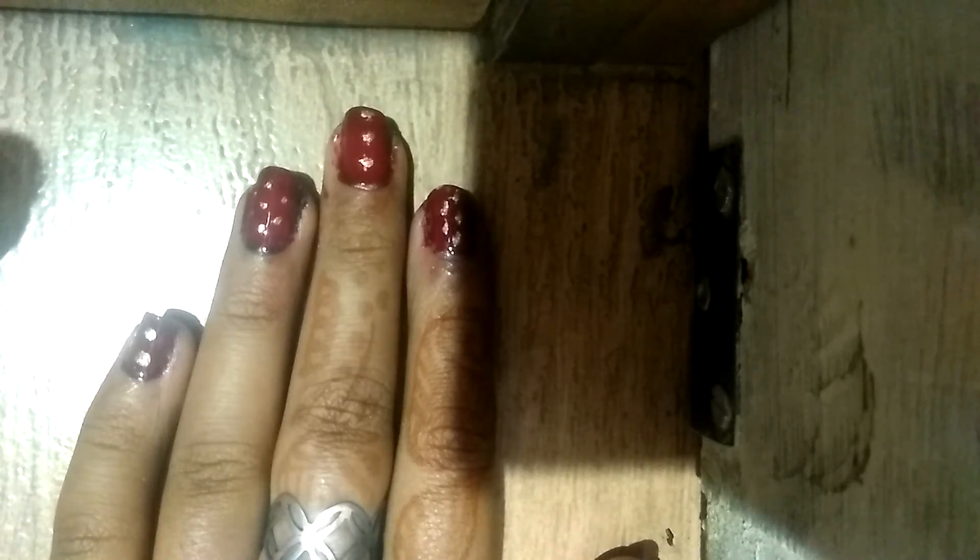For the finishing, I am going to put the transparent nail paint on it. Now I have filled the transparent nail paint on it, and see how shining it has made my nails.